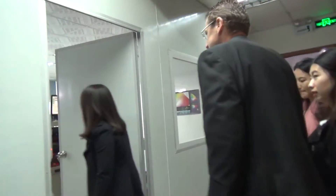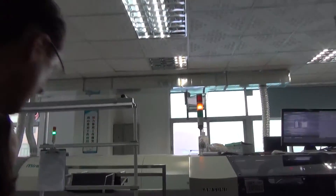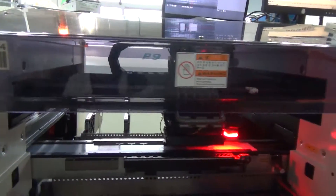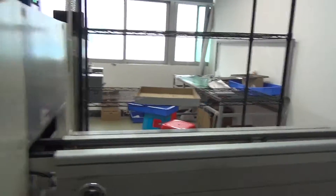This is our SMT machine — Samsung, Korean. So you have one SMT machine. Sometimes if it's too busy, maybe we also need to deliver some PCBs to other factories for SMT, because one machine may not be enough.